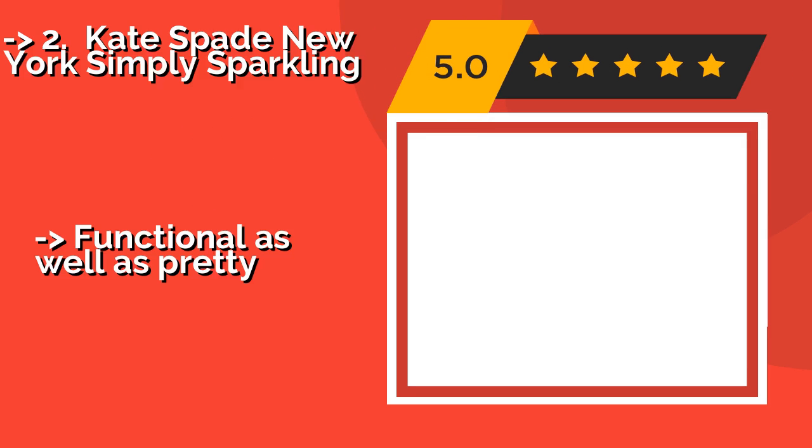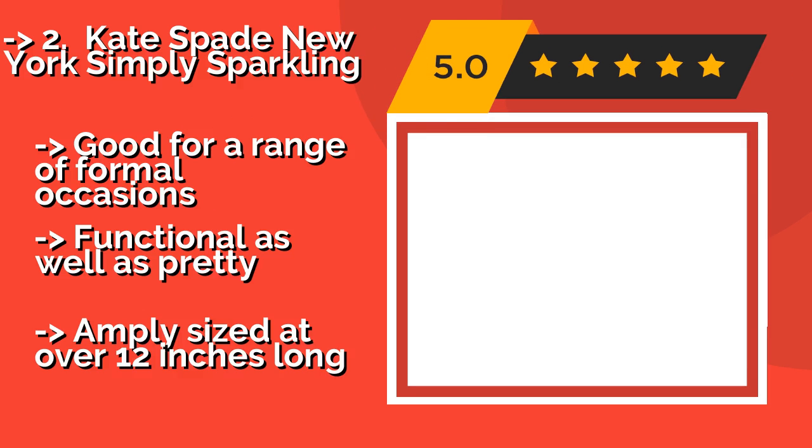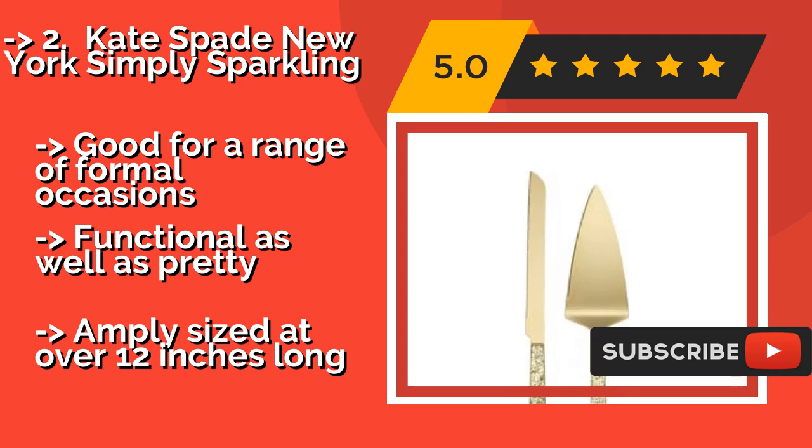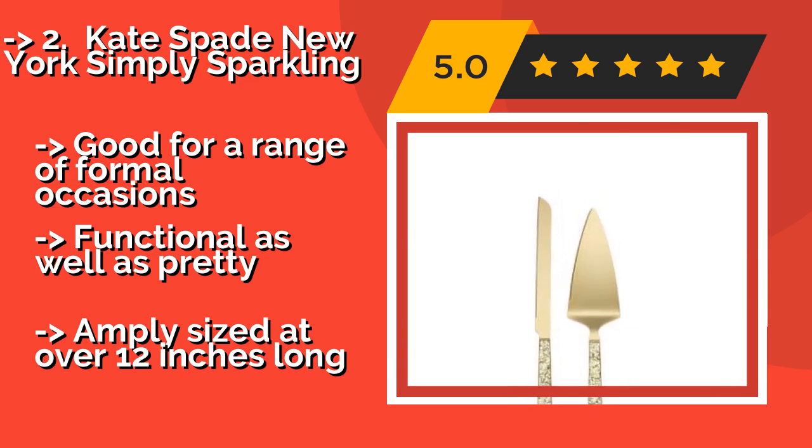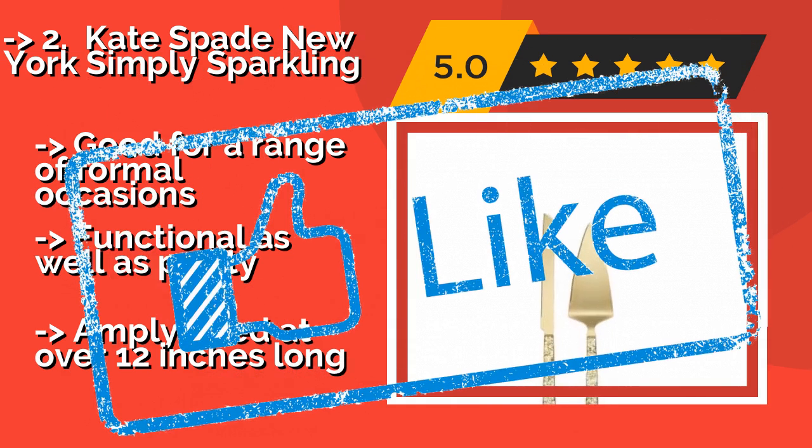Number two: Kate Spade New York Simply Sparkling. You'll have glitz and glamour at your fingertips with the Kate Spade New York Simply Sparkling, about $57, which boasts gold-plated pieces finished with eye-catching textured handles. They should liven up any table and would make a fine addition to New Year's Eve festivities. Good for a range of formal occasions, functional as well as pretty, and amply sized at over 12 inches long.